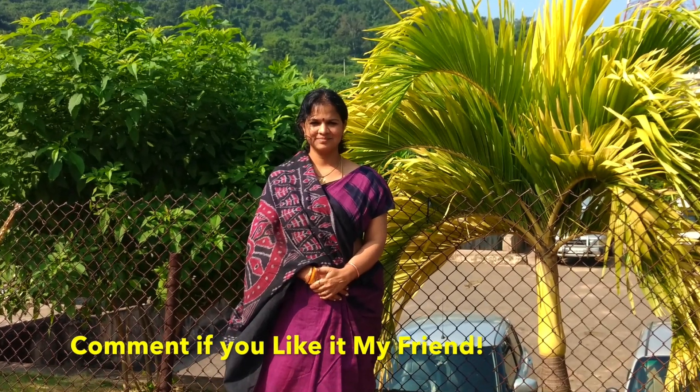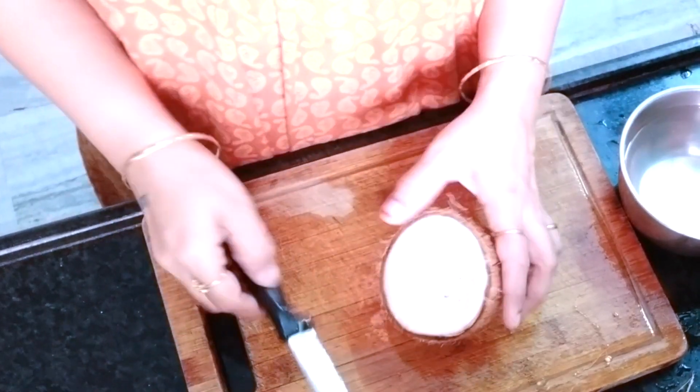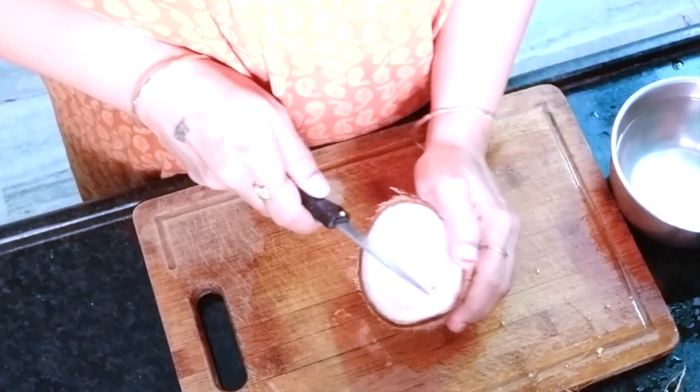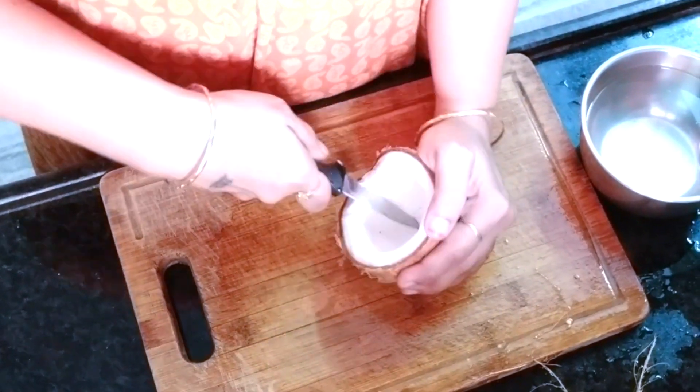Hi friends, it's me Lakshmi Gayatri. Once again today I would like to show you a few easy methods of cutting vegetables. If you take the fresh coconut, you can remove it very easily in this way — make grooves with the knife.